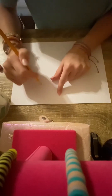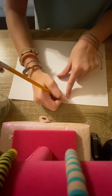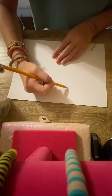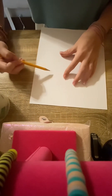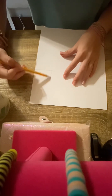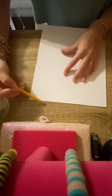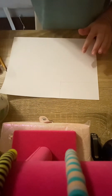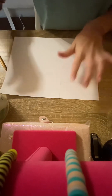For the miniature one, you're gonna want to make a line around here, as tall as you want your boba to be, and then make a line going this way to form a rectangle. Then you're gonna want to color in your rectangle with whatever color you want your boba to be.